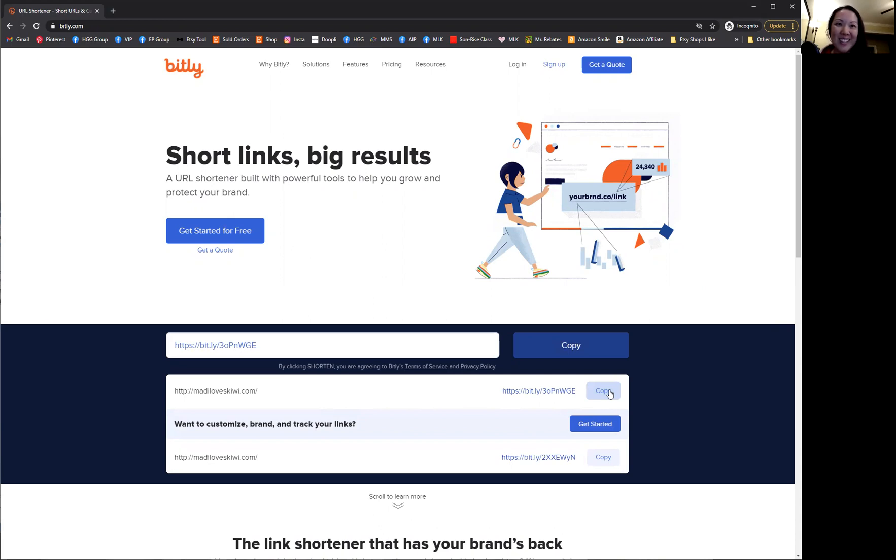I hope that was helpful. If you thought that was a good tip, then be sure to like it below and share with your friends that might be having some trouble with their printables. Thanks a lot. Bye.